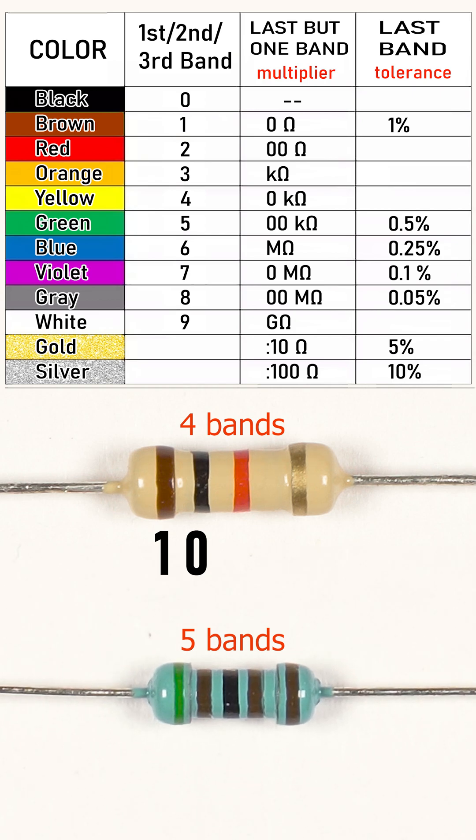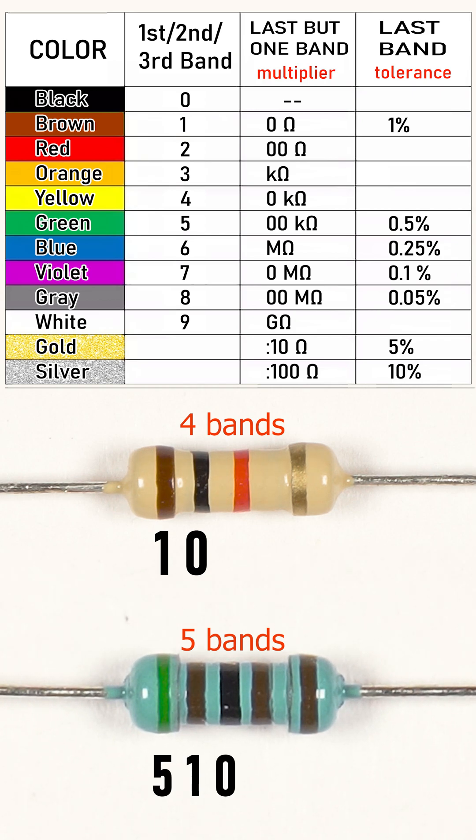For a five-band resistor, the three leftmost bands contain the first three digits of the resistance. The last but one band contains the number of zeros that follow the first two or three digits of the resistance value.